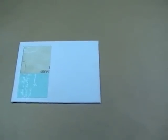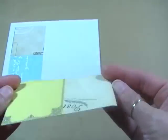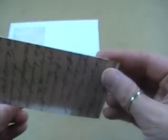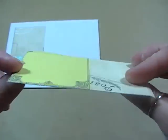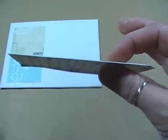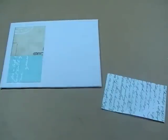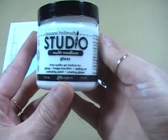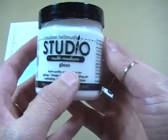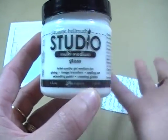For materials, you can use single-sided or double-sided paper — I like double-sided, it works a bit easier. This is a Teresa Collins paper, which is thicker, and I find thicker paper works better, but you can use even something printed on normal copier paper. You'll also need some multi-medium — I have a gloss, but for this purpose it doesn't really matter since you're using it as a glue.